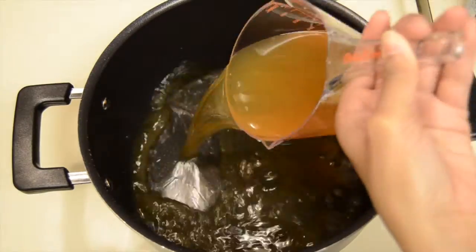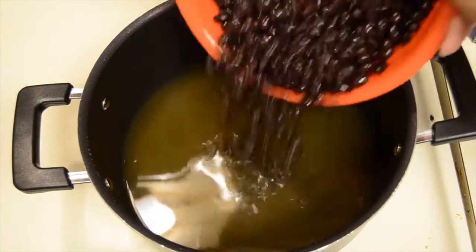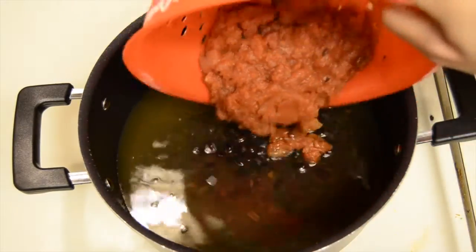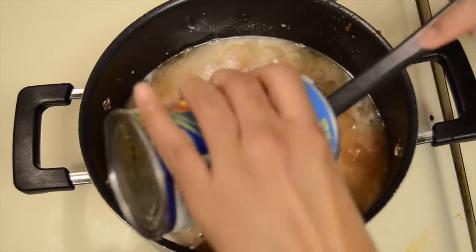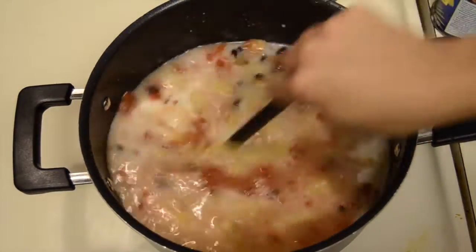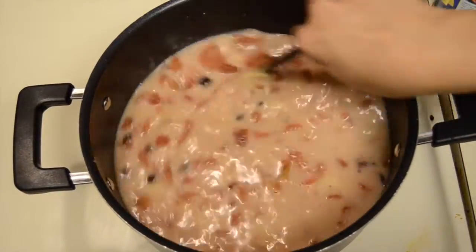Then in a large pot, go ahead and add three cups of vegetable broth. Then add two cans of washed and drained black beans, followed by a can of fire-roasted tomatoes, and then one entire can of unsweetened coconut milk. Then one small can of pineapple tidbits or crushed pineapple. Give everything a good stir.